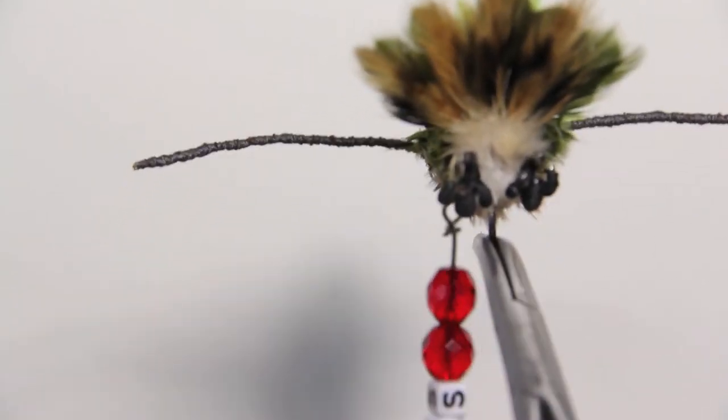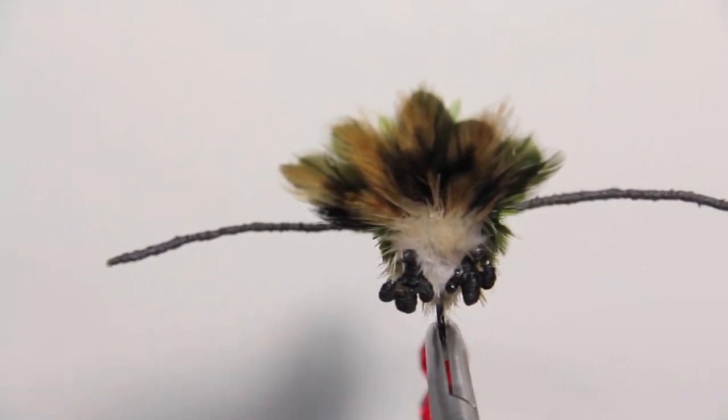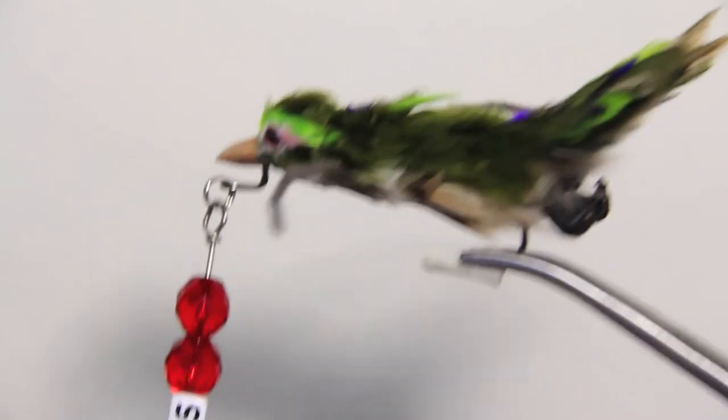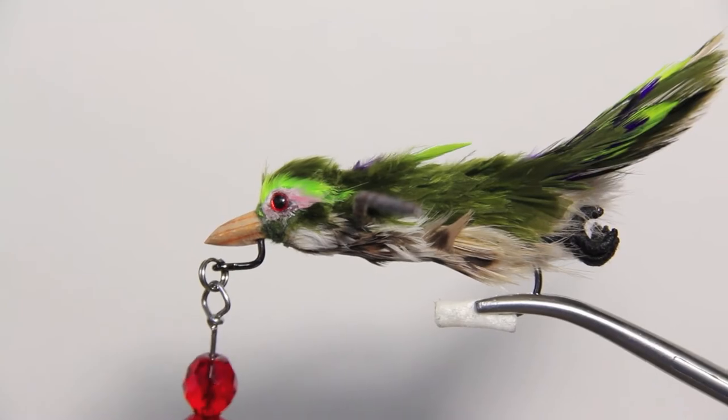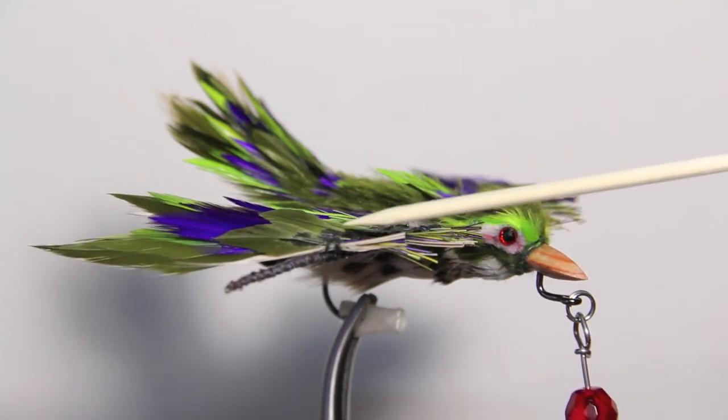I may have gotten carried away sometimes and never know when to stop, but since this is the first one I think I'm okay. Still yet to come are spinner blades up top to really make this bird chasing a fish. Again, we've missed a sheet load of steps, but you'll get the basics here.